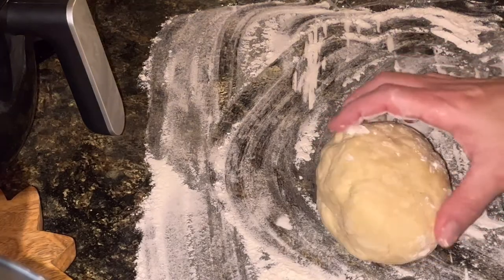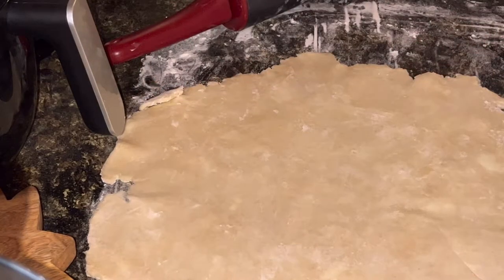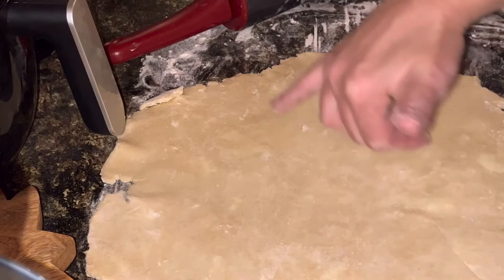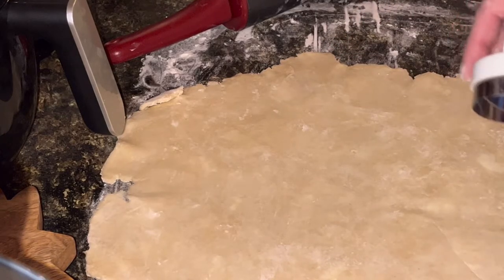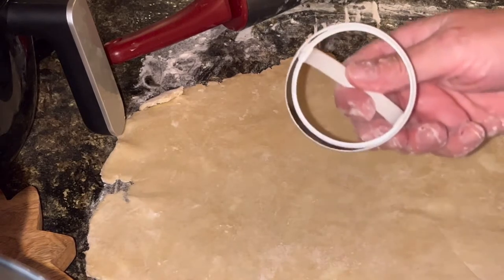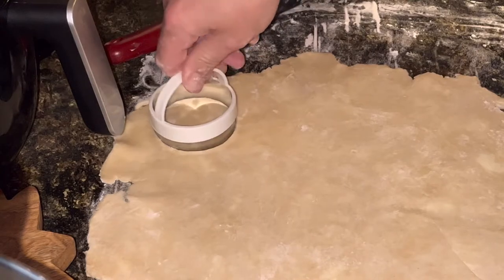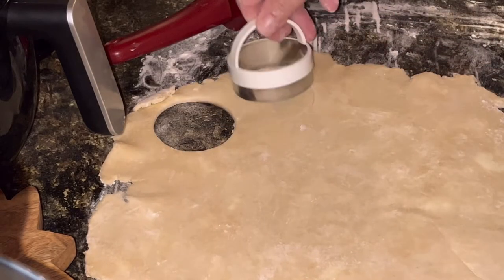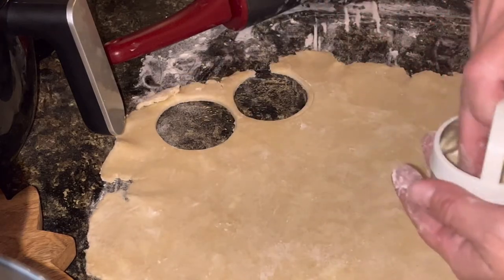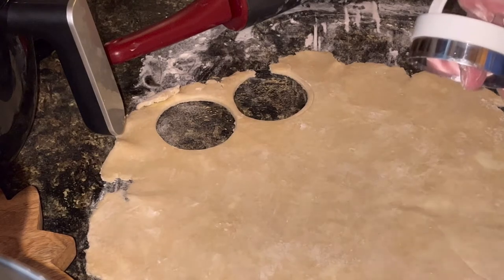I'm going to get this rolled out and then I'll start cutting it out. Got my dough rolled out to the thickness that I want it — you can see there's still butter in this dough. The dough can be refrigerated up to two or three days, or it can be frozen. Now I'm just going to take my little biscuit cutter and start cutting rounds out of this dough. Really the thickness you do is kind of up to you — I made it pretty inconsistently in size.